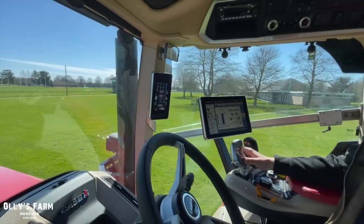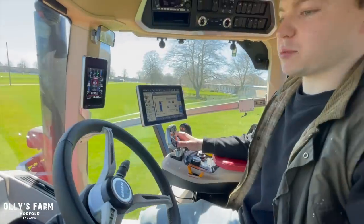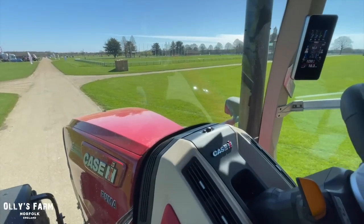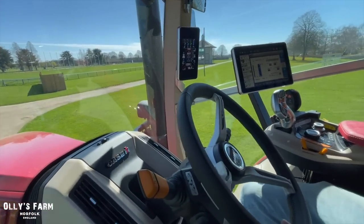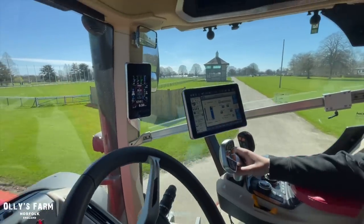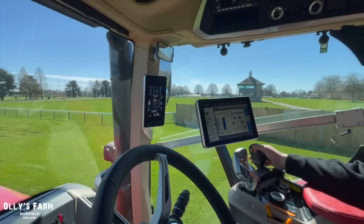It's phenomenal — you never get used to how quiet the cab is. The ride is super smooth as well. Case has come leaps and bounds from the old model. All the screen is fully customizable, whatever way you want it to be. And that's your auxiliary for your hydraulics — so forwards and backwards if you've got a loader.